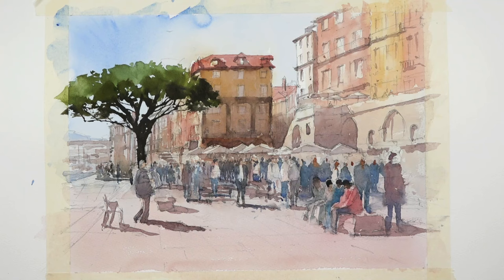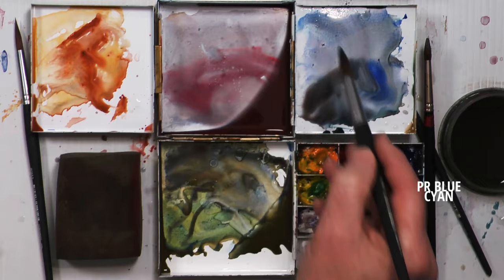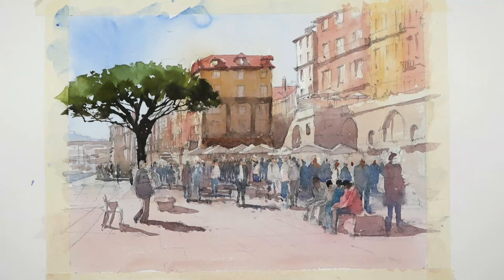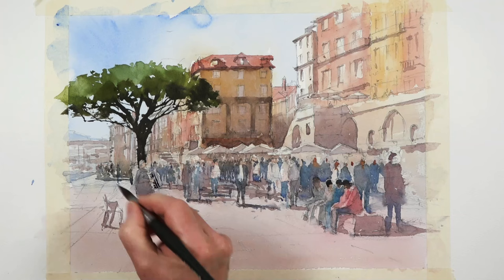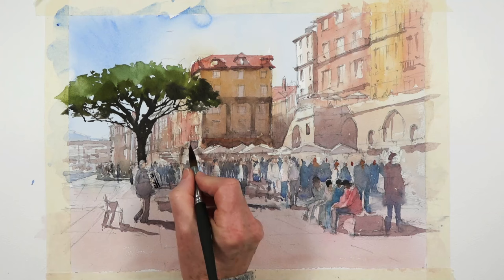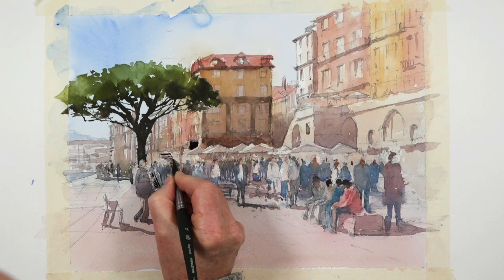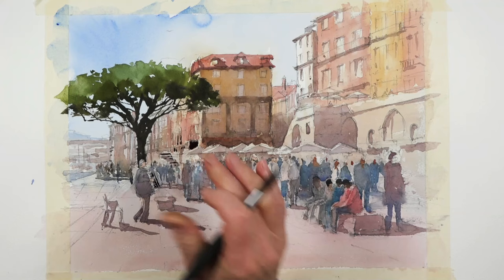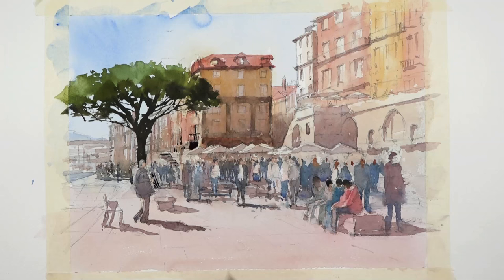The tree is still by far the darkest part of the painting, so I need to get some stronger darks in. I'll use the same as I used for the shadows — the yellow and the red — that gives me a good rich dark. I need to match some of these darks in with the tree. It's strong, quite strong. The steps are stronger. In here, little marks — nothing too strong, but just something to balance the tree. I need to get quite a bit of extra dark in here.